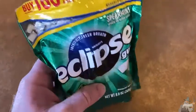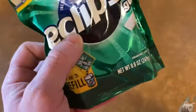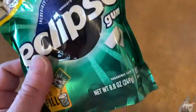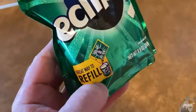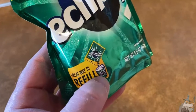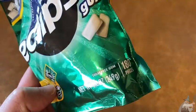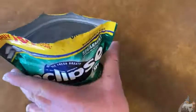This is Eclipse gum — this is really good stuff, this is the spearmint. Normally I chew Pur gum — P-U-R — the chocolate flavor, or Dentyne Fire. I decided to try something different. Apparently you can get this in a plastic container and use it to refill, but I'm pretty happy with this bag. It comes with tons of gum — 180 pieces — and was a great deal, and it's a resealable bag.